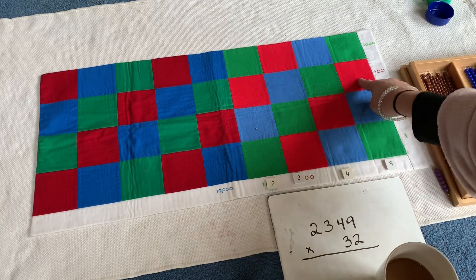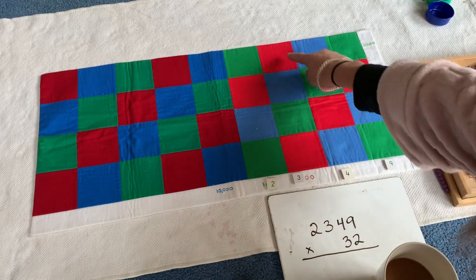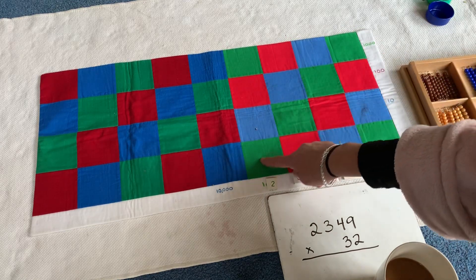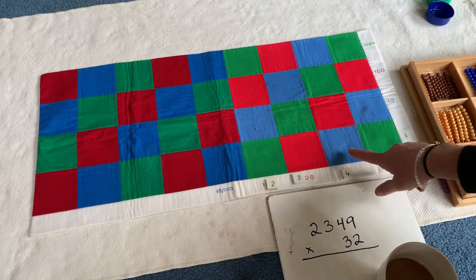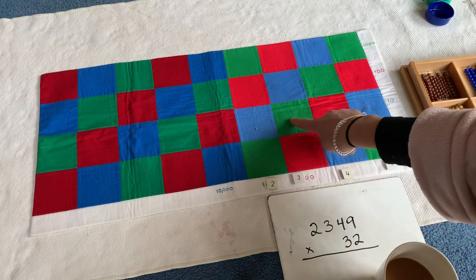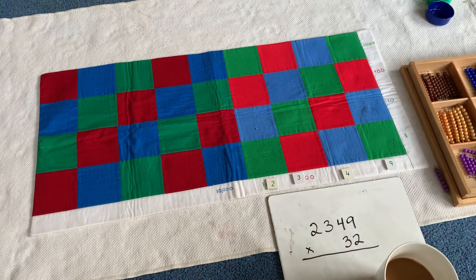So units, tens, hundreds, thousands. As you can see, the place value increases this way and this way. So when you form a diagonal, that's the same place value. So this is ten and this is also ten. This is one hundred — here, here, and here. Then thousand, thousand, thousand, thousand along the diagonal. Ten thousand, ten thousand, ten thousand, and so on.